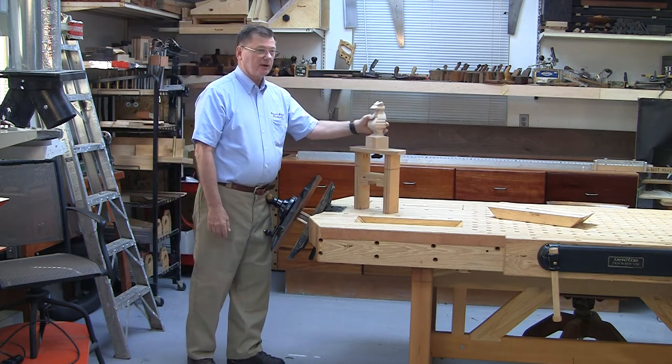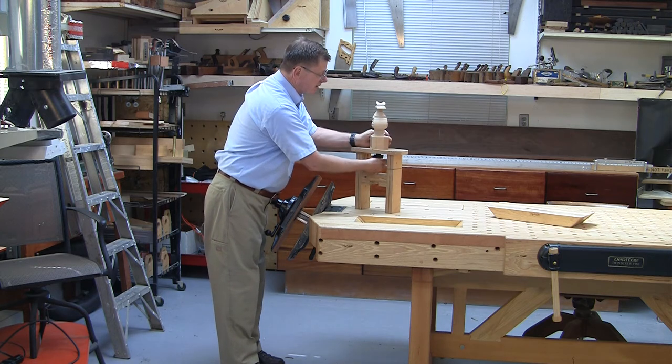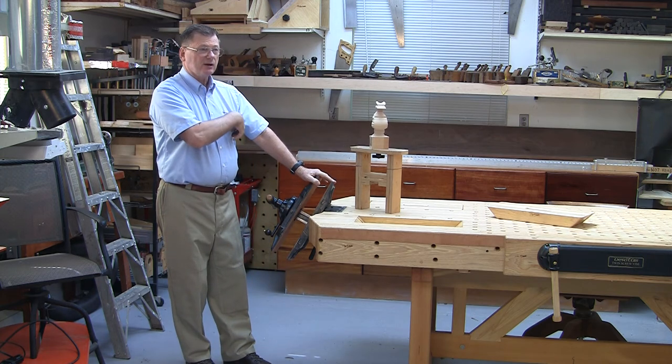My fixture that I'm carving on is here. I've got a quick little release knob which allows you to turn it. That's how this gets turned and I will show you how it fits in here and how it works.